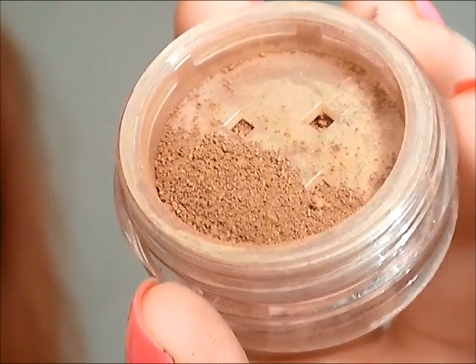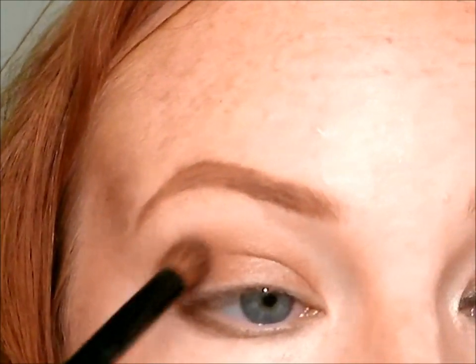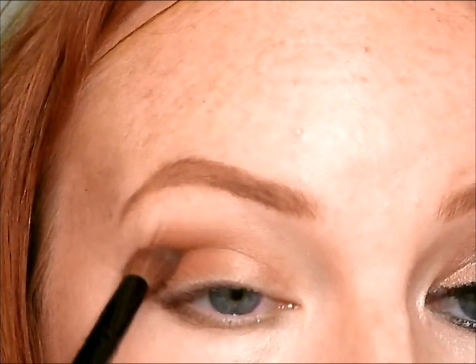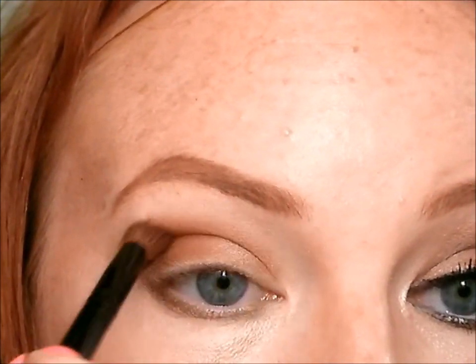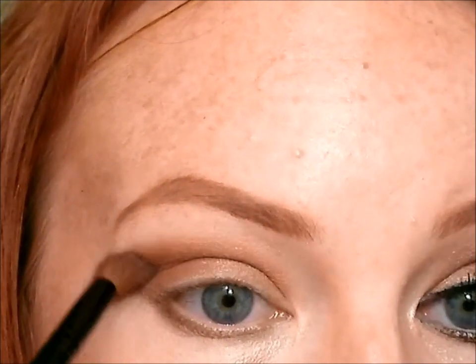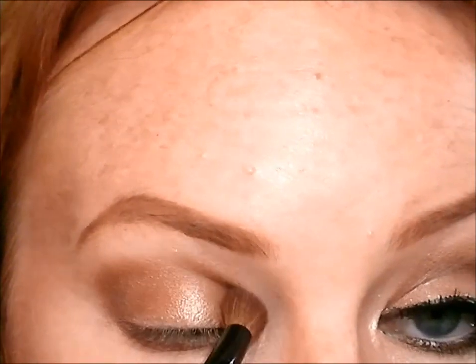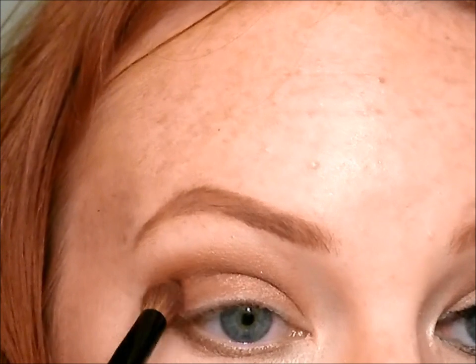The next color I'm going to take is called Faux Fox, also by Bare Essentials, on a crease brush, and I'm going to start making my crease. I'm going to go a little bit above my natural crease line because I have a bit of a hooded lid — if you relax your natural crease, it's going to disappear. So you want to go a little bit above your natural crease and really work it into the outer corner, creating a much darker area there for a more lifted look. Keep building the color on gradually for far more beautiful results.